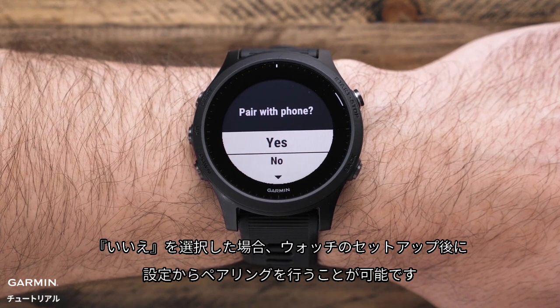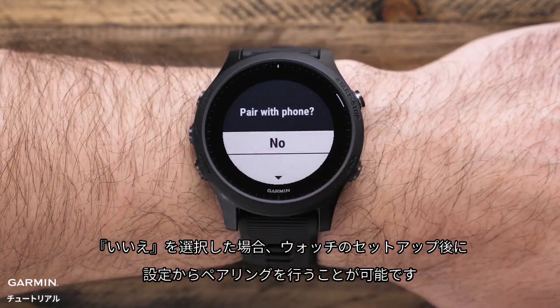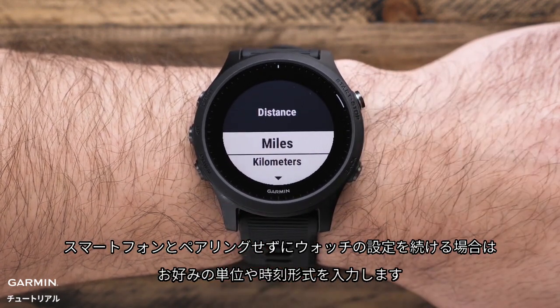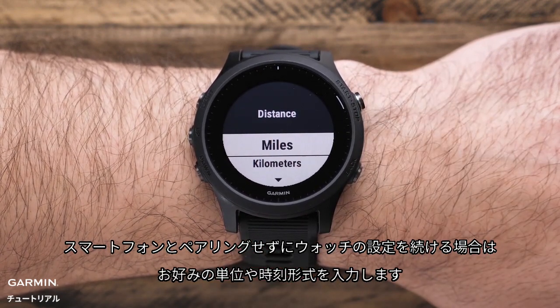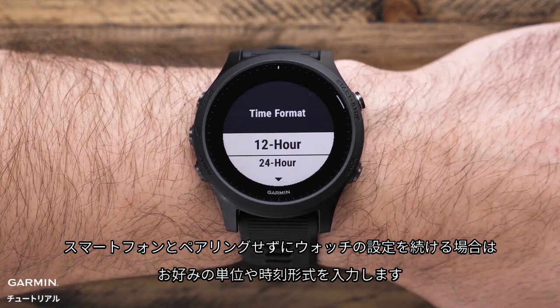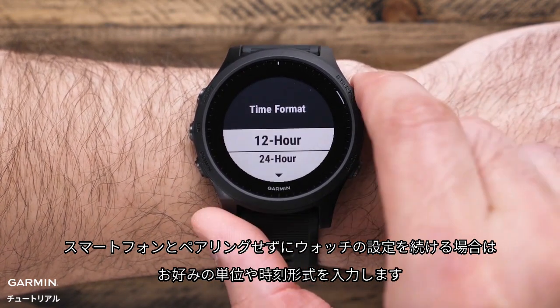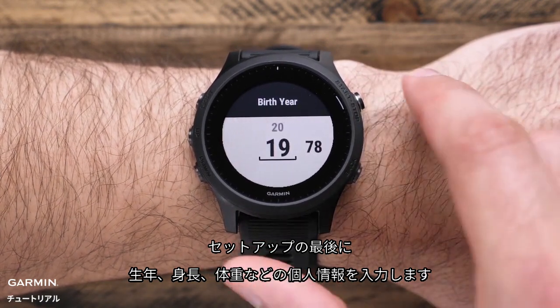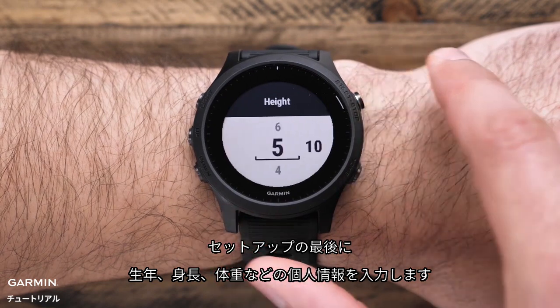If you select no, you can complete the setup on the watch and pair with your phone later. If you choose to continue setting your watch without your smartphone, you'll enter your preferred unit of measurement and time format. Finally, you'll answer a few questions about yourself, such as birth year, height, and weight, before setup is complete.